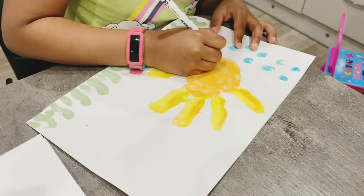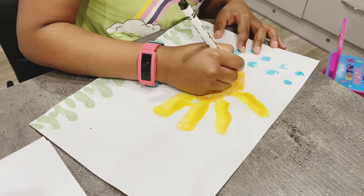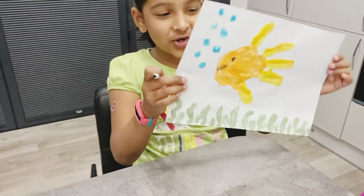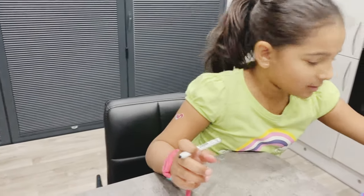I'm just going to do a smiley face. There's a few smiley fish.